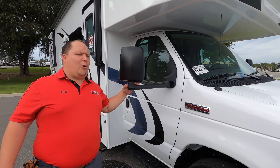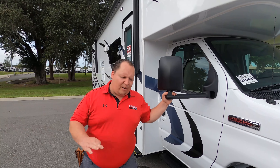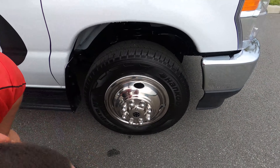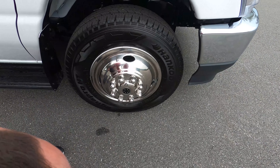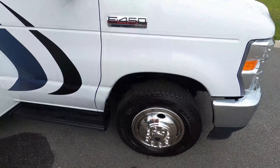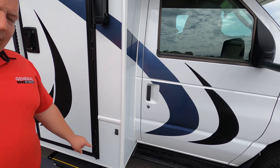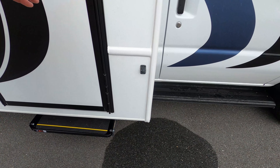This is powered on the E450 chassis with the 7.3-liter Godzilla engine — 350 horsepower and 468 foot-pounds of torque. Check out these tires, Andrea — they're the Dynapros, LT 225, 75R16. And here is a big improvement for 2021: they now have cameras integrated on the left side and right side. Previous years it was just reverse. Now you can see it on all three sides. I love that.